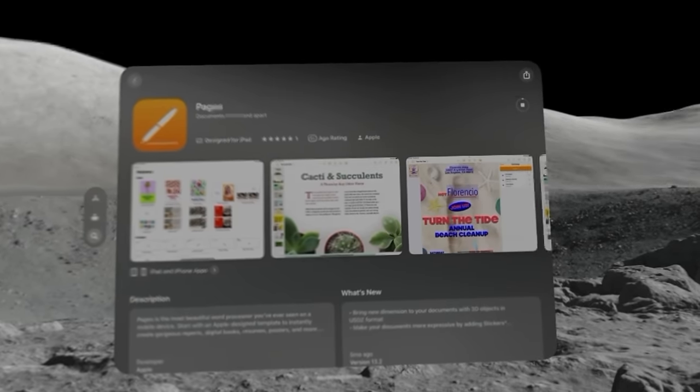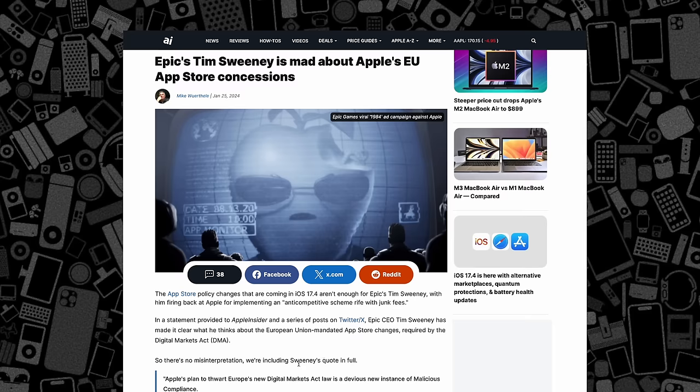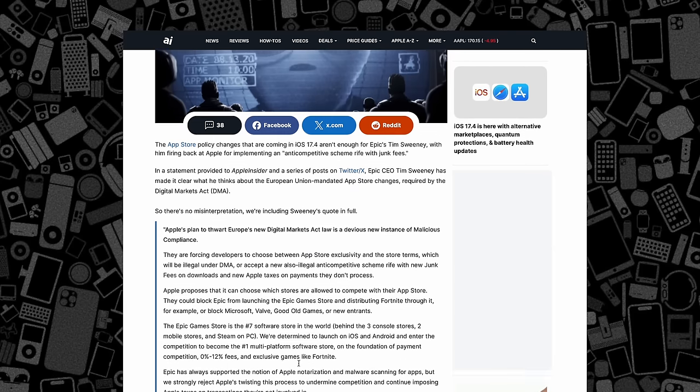I just want to see more big-name apps make the jump sooner rather than later, and any feature updates to Apple's own apps wouldn't be unwelcome either. Apple has had a rough year with developer relations between changes in the EU and App Store lawsuits, so I really hope I don't have to wait a year to get more powerful productivity apps or VR-style games on Vision Pro.